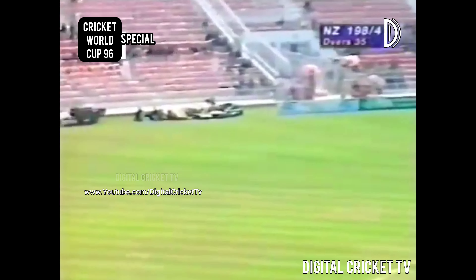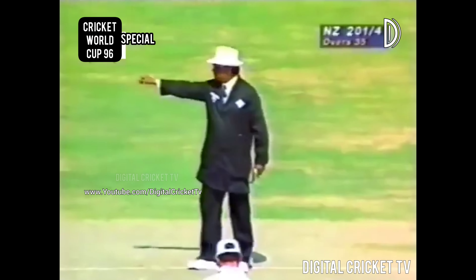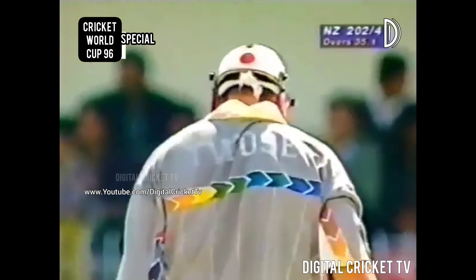Twose gets it away down towards deep backward square leg, between square leg and long leg. Four runs. 200 goes up on the board for New Zealand — 202 for four.